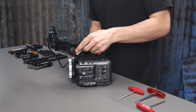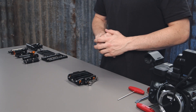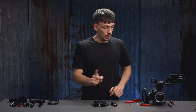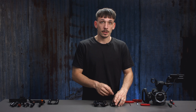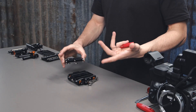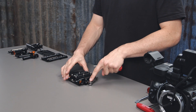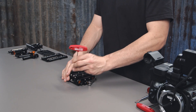First let's start with assembling the base plate. We're going to grab our 15mm lightweight support base plate and our Sony FX6 riser. With the Sony FX6 you have a quarter 20 and 3/8 thread which attaches to the bottom of the camera. Make sure that the quarter 20 is facing the front — the front of the base plate is where the locking lever is on the left hand side.